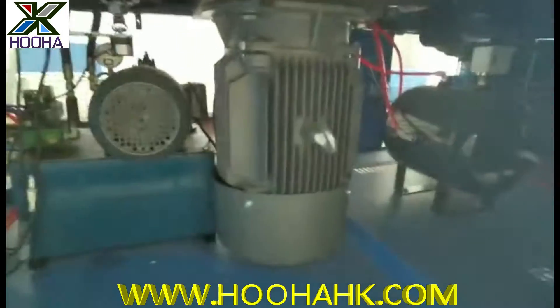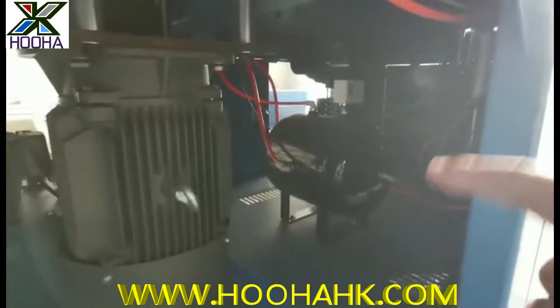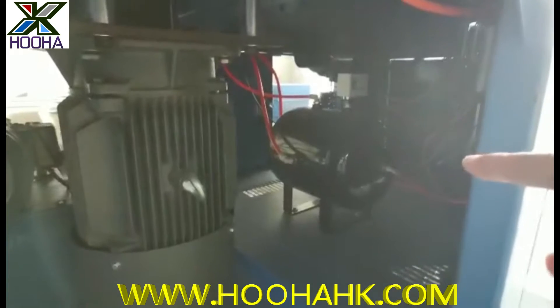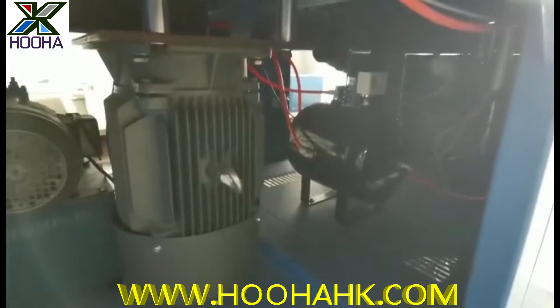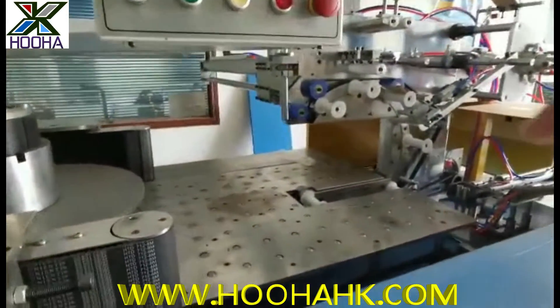We have the main motor here, and also we have the air accumulator parts here to ensure there is a stable air flow going through all these machines, to ensure the different kinds of activity will be stable during packing.